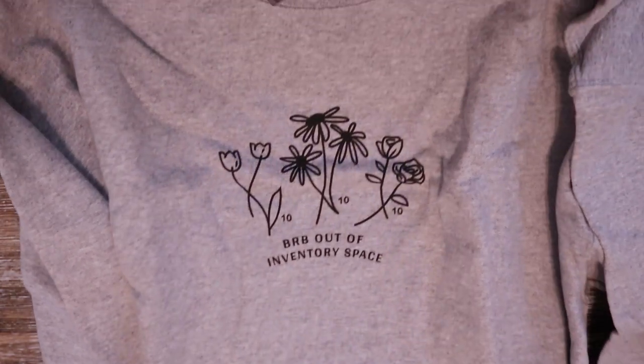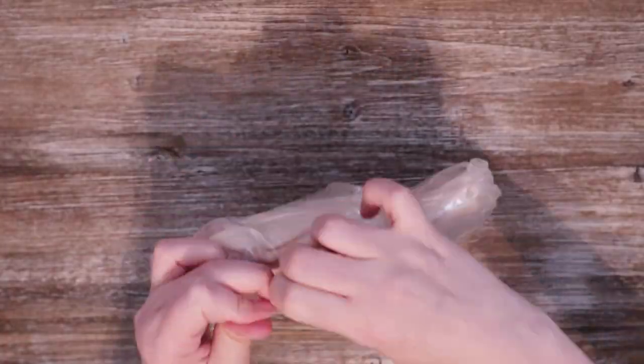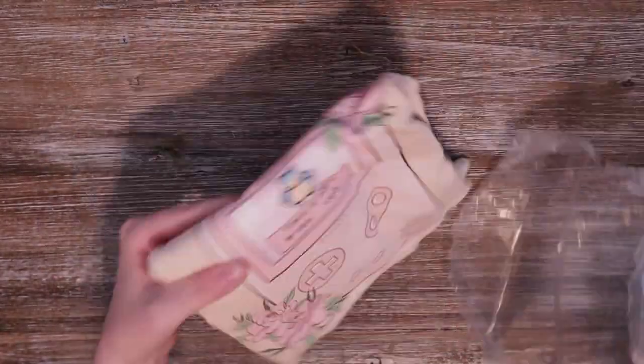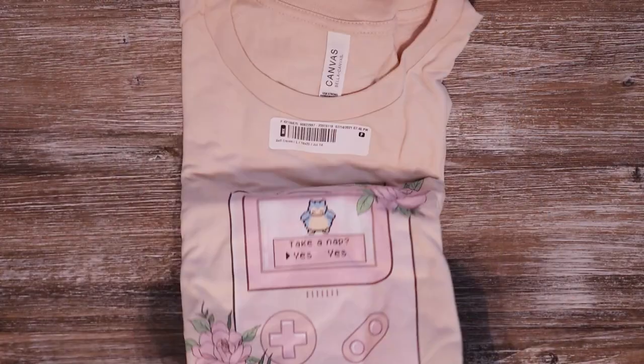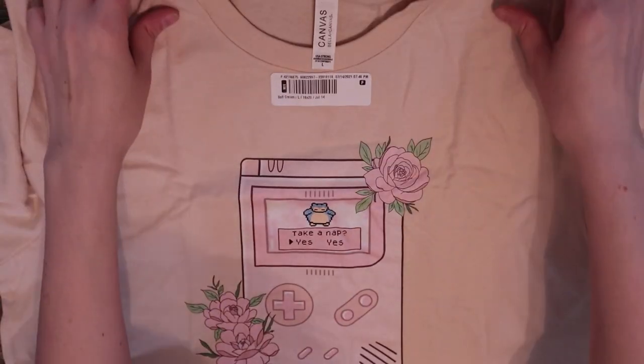First up is this adorable gray sweatshirt that says 'BRB, Out of Inventory Space' with some Animal Crossing flowers on it. The inside is so cozy — I've been wearing it all day. I ordered it in an extra large because I like my shirts a little oversized. Next is this pink Pokémon-inspired shirt with Snorlax on a Game Boy that says 'Take a Nap, Yes or Yes' — honestly, that's me all the time, always needing a nap!